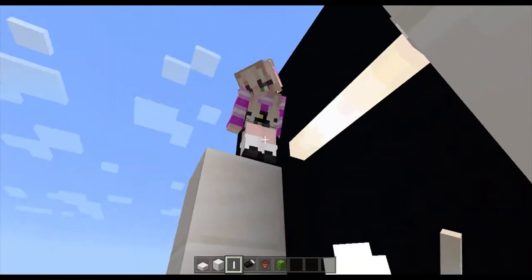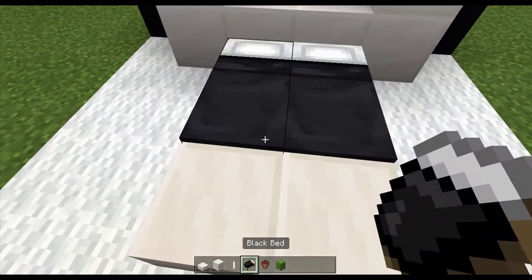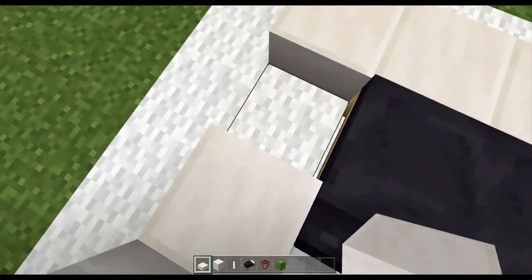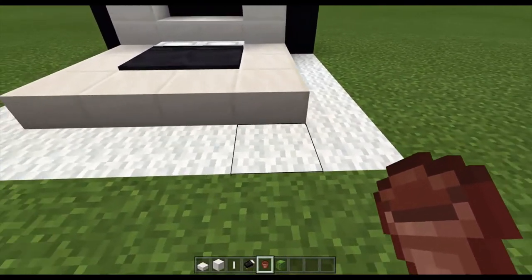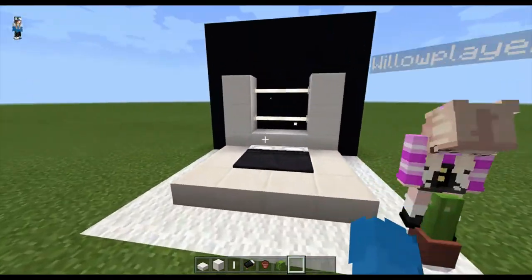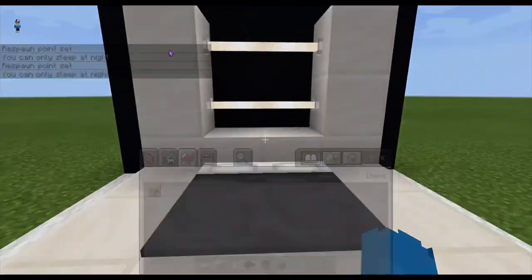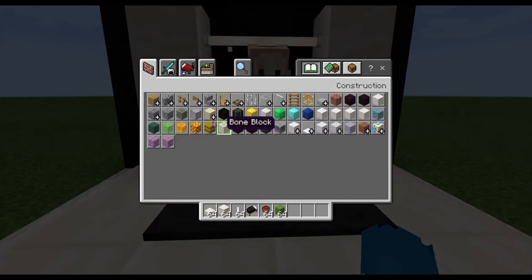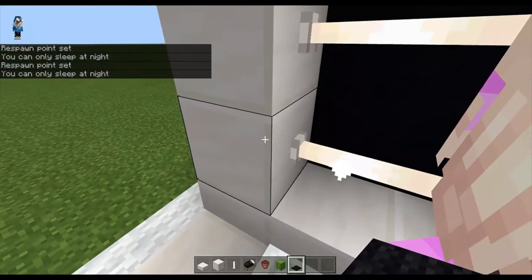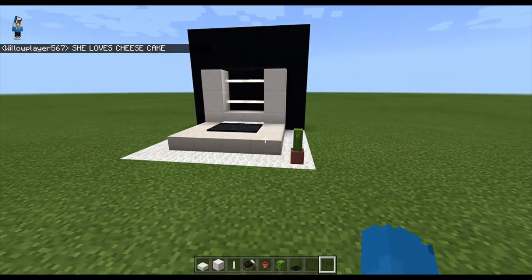Not all the videos have to be me trying to be funny. If you want, you can put a flower pot down here somewhere with a cactus in it — it actually looks really modern and well. That's a nice little modern bed you could do. One last step is this. Thanks for watching guys, please like and subscribe and see you again soon.